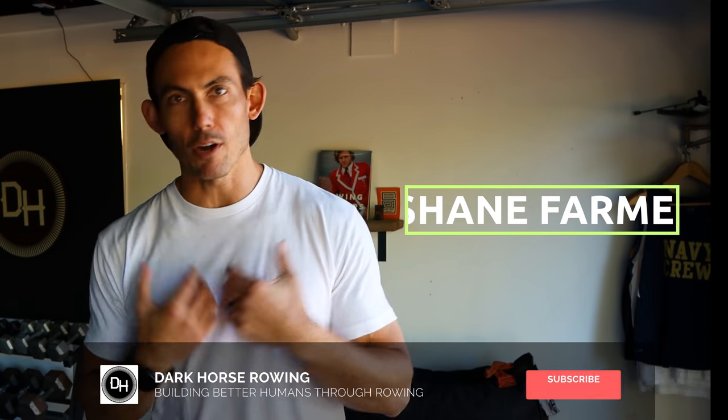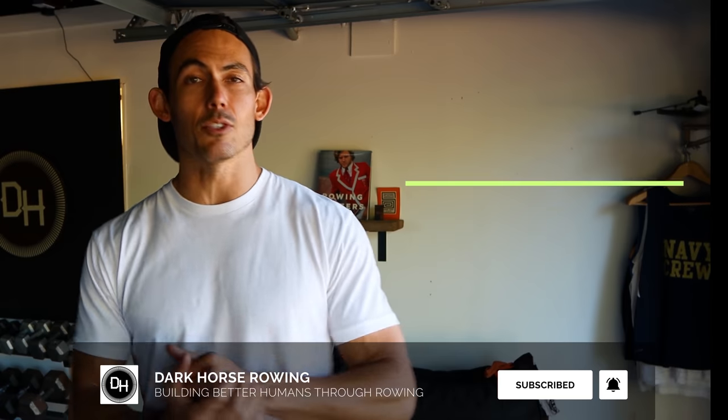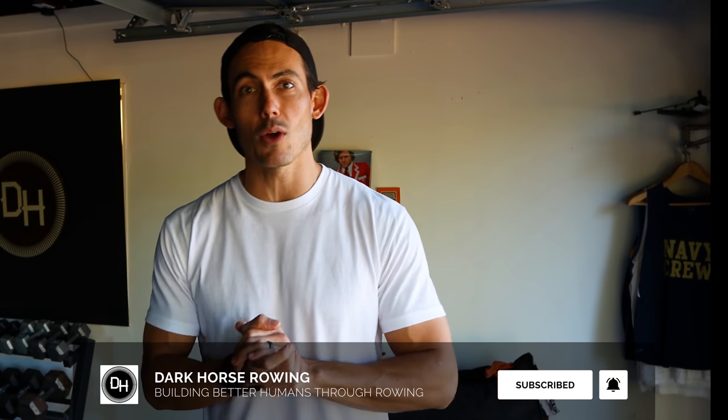Let's talk about the why, because once we fix the why, we can fix the how, and we can make everybody's lives better. If this is your first time here, welcome. I'm Shane Farmer. This is Dark Horse Rowing, where you build the life that you want to live, and we just happen to use rowing to help you get there.